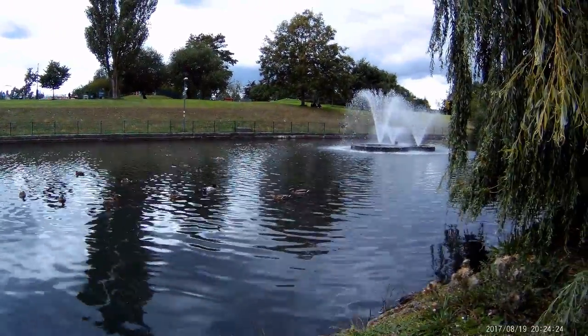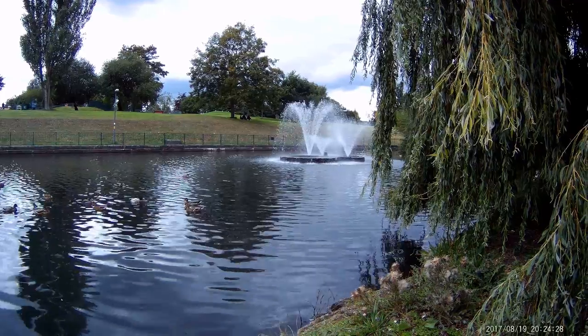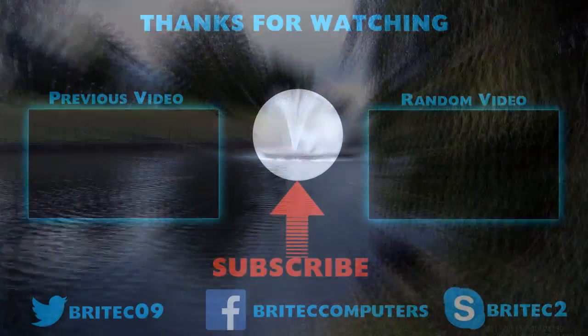I hope you liked it. My name is Brian from brightechcomputers.co.uk. Thanks again for watching, and I'll see you again in another video real soon. Bye for now.